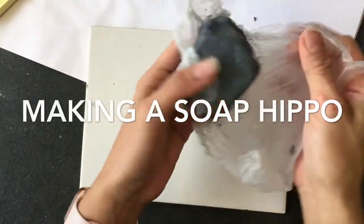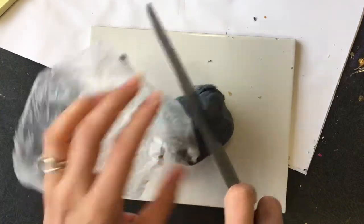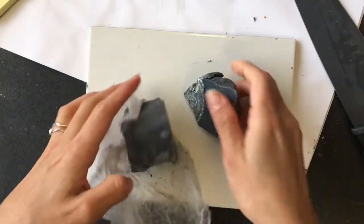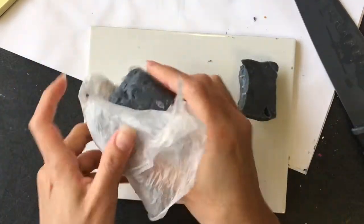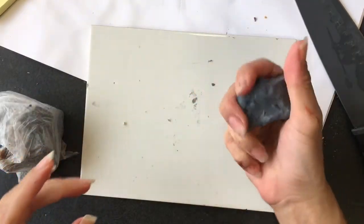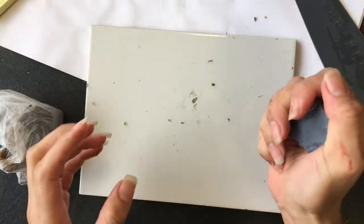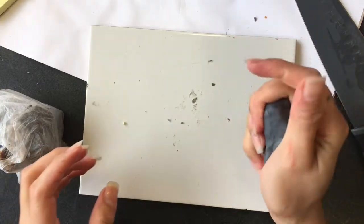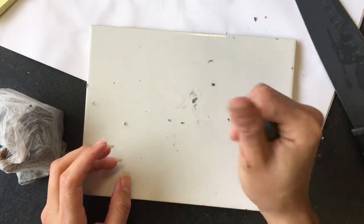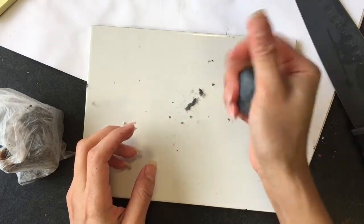Hi, this is Glenda and I'm going to try to make a hippo out of soap dough — hopefully it comes out right. I've tried to film this video several times and it's just not coming out, so we'll see. I cut a piece of soap dough and I'm using a dark gray, which is actually kind of accurate for the color of hippos. But in the soap I use it for, I actually made them an aqua color — turquoise or teal. But this should work for now.